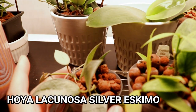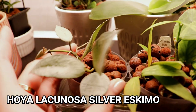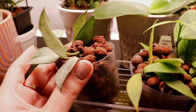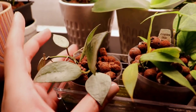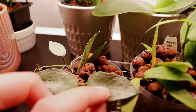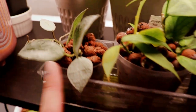Over in the front here I have my hoya lacunosa silver eskimo, and I don't know if I like this plant anymore — it's caused so much trouble for me because it decided to rot like two or three times in soil. Then it was in moss and now it's finally in LECA and I think it's kind of calmed down. But as you can see the leaves are still a little bit wrinkly — I don't know if it's going to be permanently wrinkly, but they do have roots.